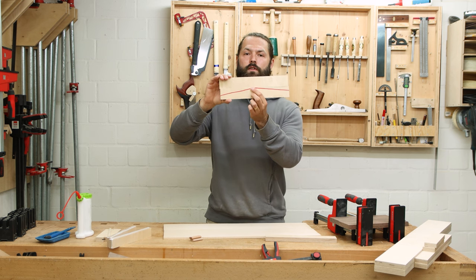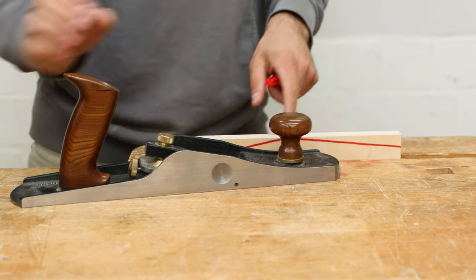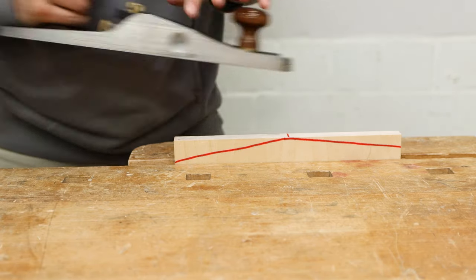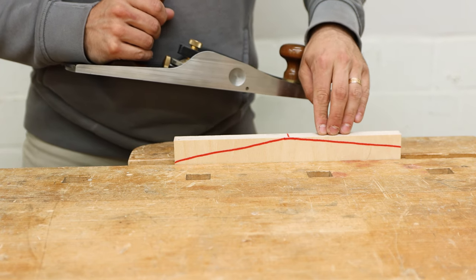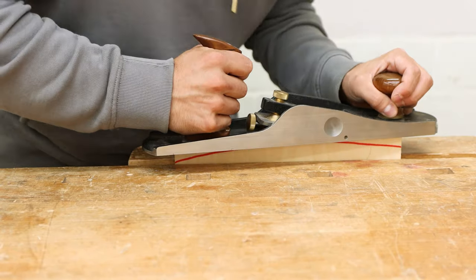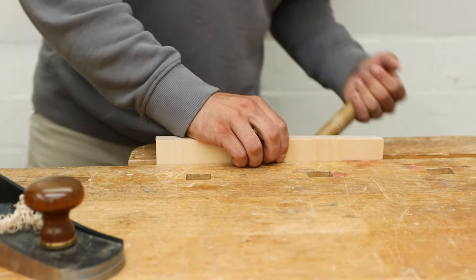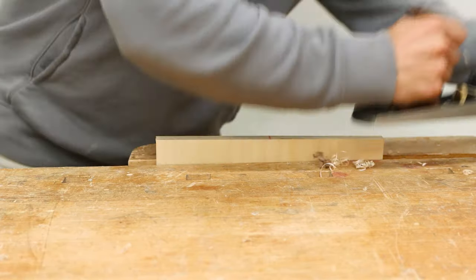I'll show you how to achieve that taper very fast. To get the slight taper I'll use my hand plane and make five passes on each side. I mark the center, then make five passes starting from there — one, two, three, four, five — to get a slight taper. Then I turn it around and do the other side: one, two, three, four, five.